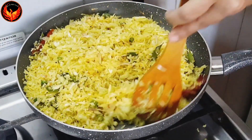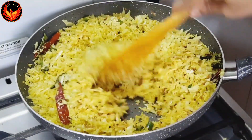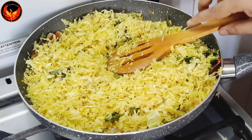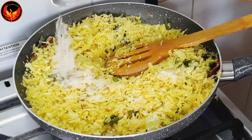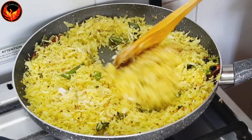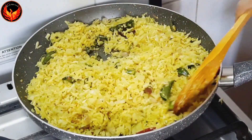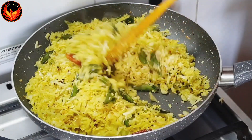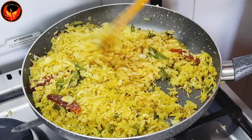I am going to add on a low flame in the medium flame. I am going to cook the cabbage for 2-3 minutes in the medium flame. I am going to add 1 teaspoon to the cabbage.